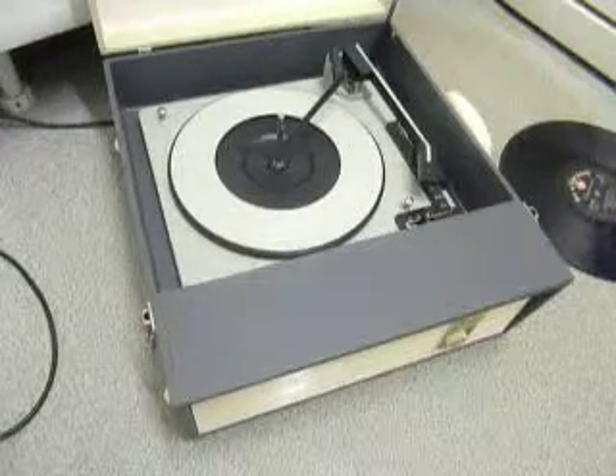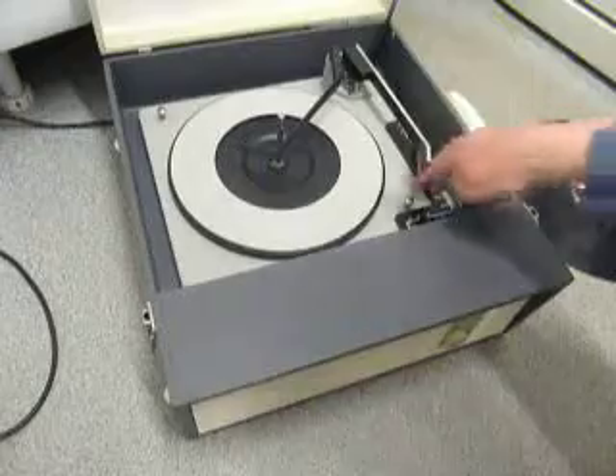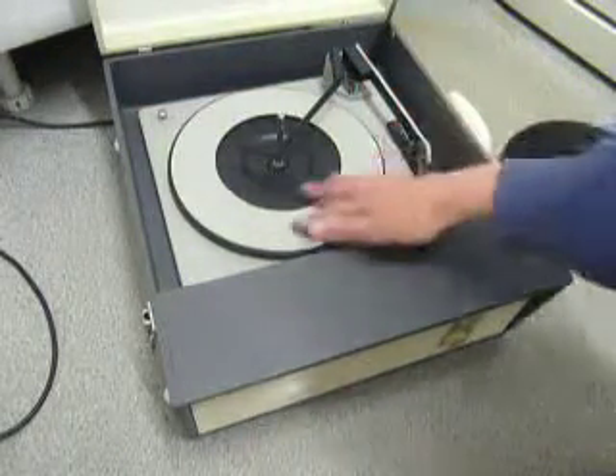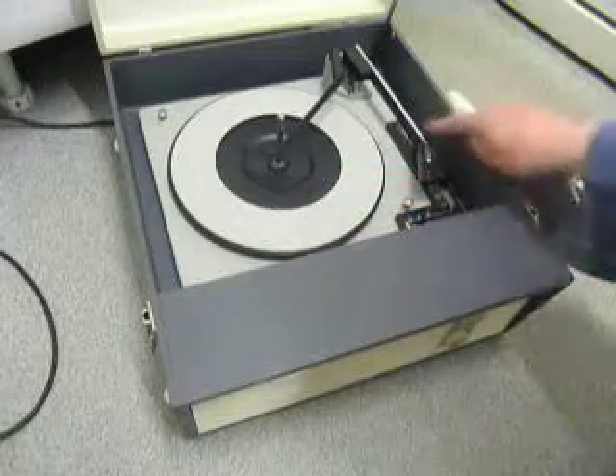When you receive it, the first thing to do is screw down the two transit screws on the deck, located here and here. Screw those all the way down fully clockwise so the deck floats on its springs, and release the arm clip.